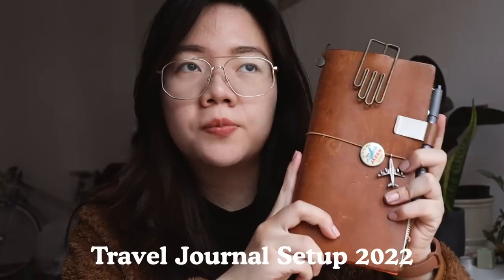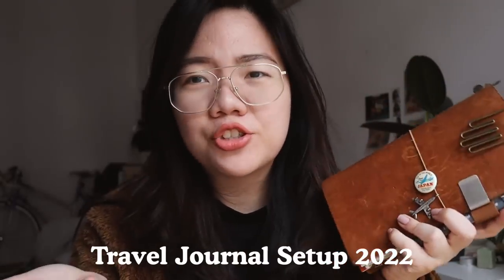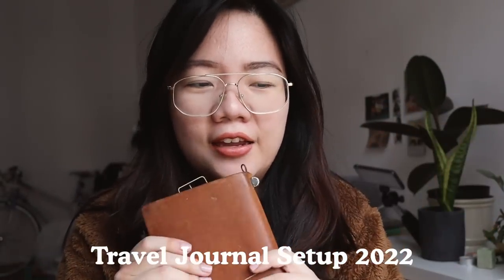Hey guys, it's Abby and welcome back to the channel. Today's video is going to be all about my current traveler's notebook setup — or current travel journal setup — and I haven't taken this out in years and I'm finally using it in 2022, so I definitely want to show you what's inside.